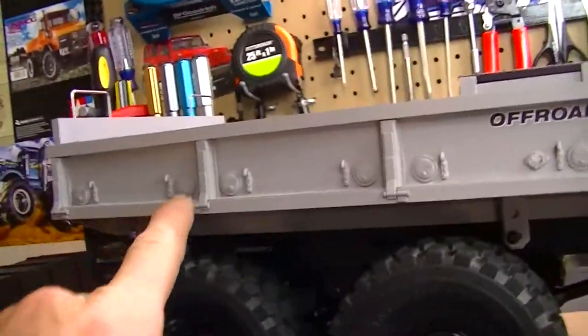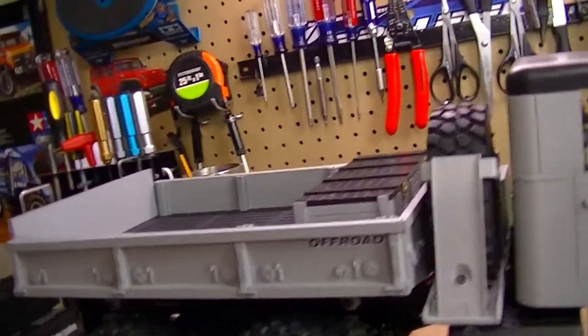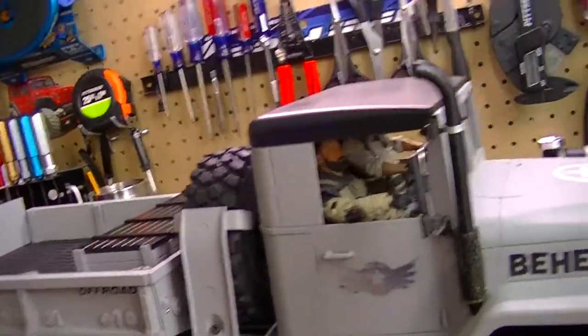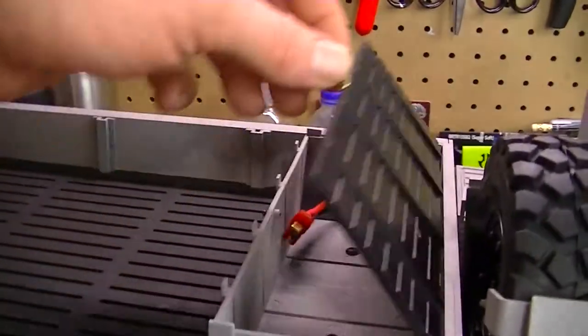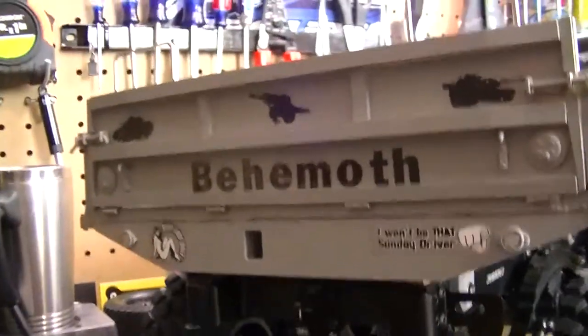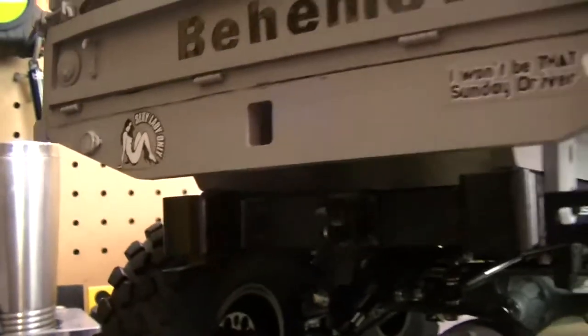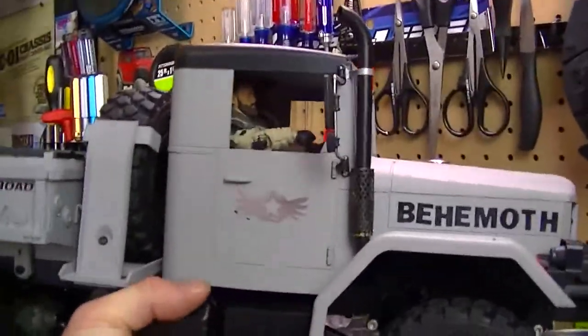Coming back here to the bed — look at all the little detail in there. This thing was not easy to put together because you had to assemble all of this yourself, glue everything. That was a process. The only thing I didn't have to assemble was the cab, which came already molded, but I had to add the front bumper, the grill, and all that. Back here, this box is for the battery. Coming around to the back — I've got some more stickers there, 'Behemoth' on the back, some army stickers, and a couple of fun ones too. It looks so great.